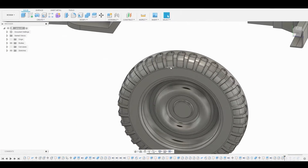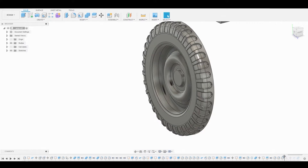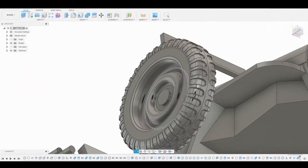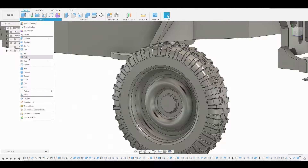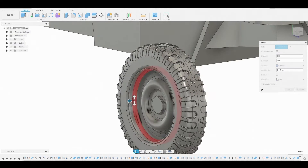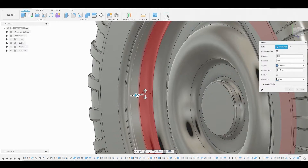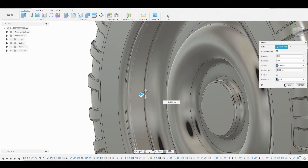Now we can take the time slider forward till right after we mirrored this half of the wheel. Let's select this inner ring on the rim and we're going to create a pipe on this. Go to create pipe, select this inner ring on the rim, and downscale it to somewhere around here. Change it from cut to join and hit okay.